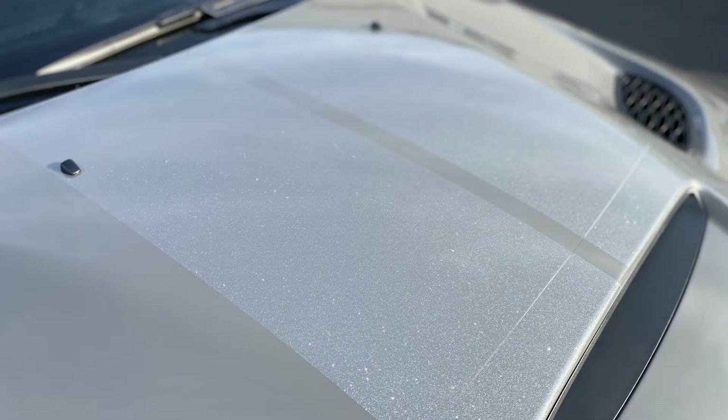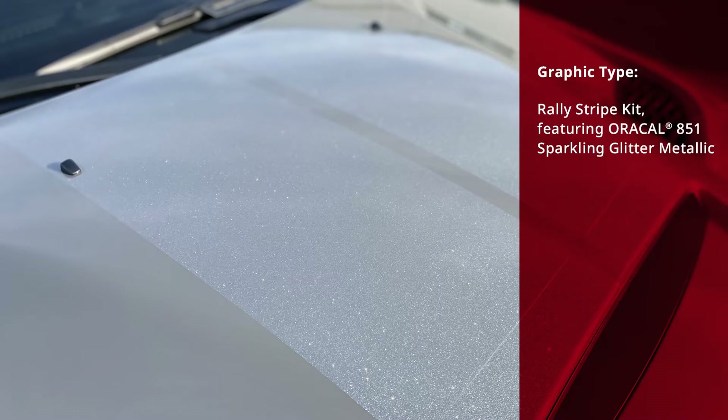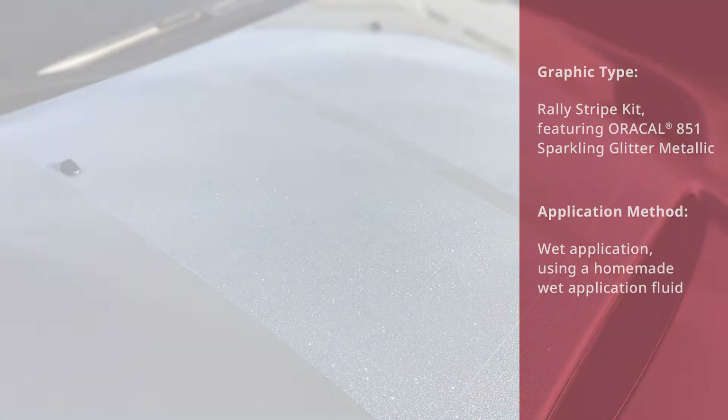We're highlighting common application methods for applying rally stripes to a vehicle hood surface. This graphic type rally stripe kit features Oracle 851 sparkling glitter metallic, and the application method demonstrated is wet application using a homemade wet application fluid.